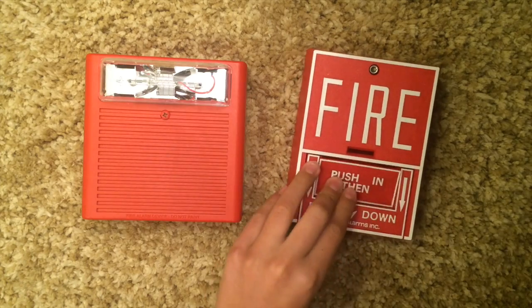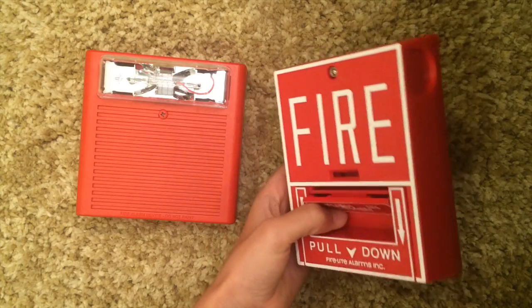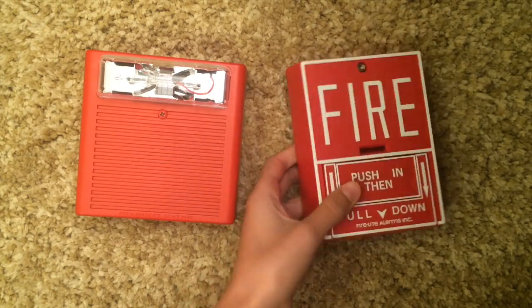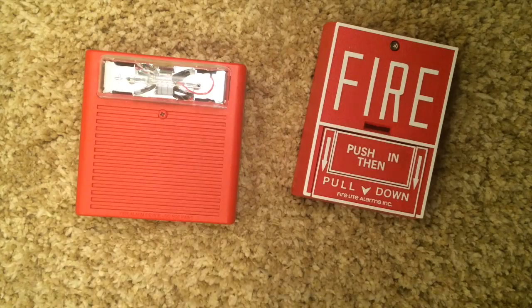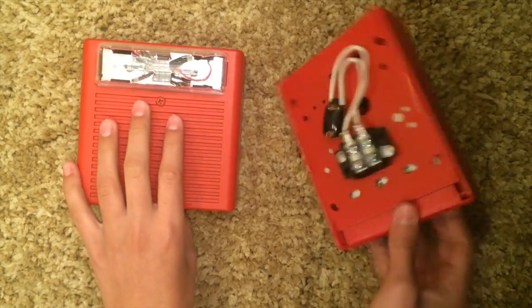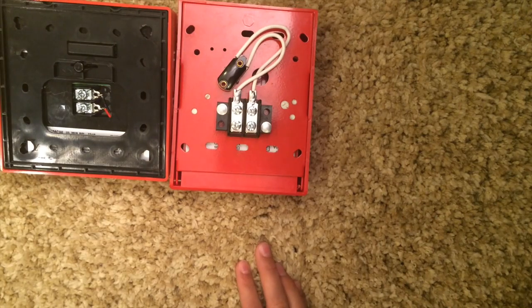One more thing before I show you how to wire these up: never have anything plugged into the wall or connected when you're wiring anything — that's the number one rule. Okay, so let's get started. Flip your fire alarm and your pull station over and put those aside.